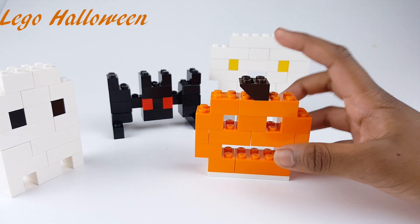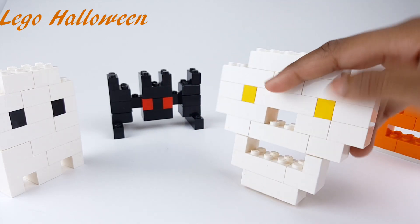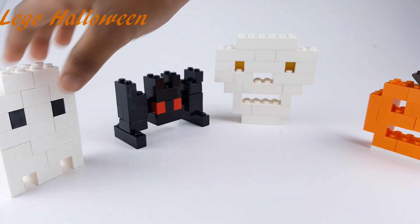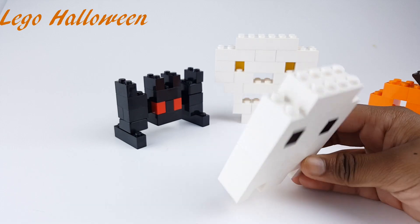First there's a pumpkin. Second there's a skeleton. Third there's a red-eyed bat. Then, fourth, there's this ghost.